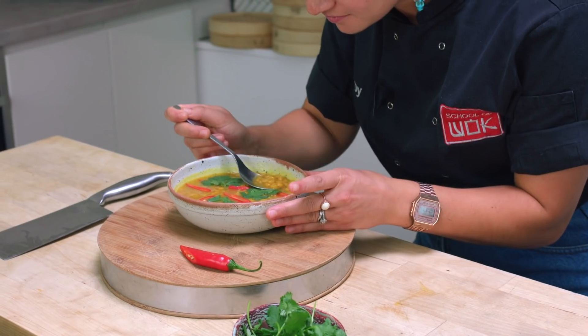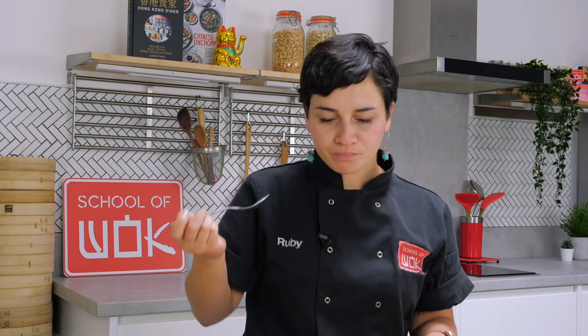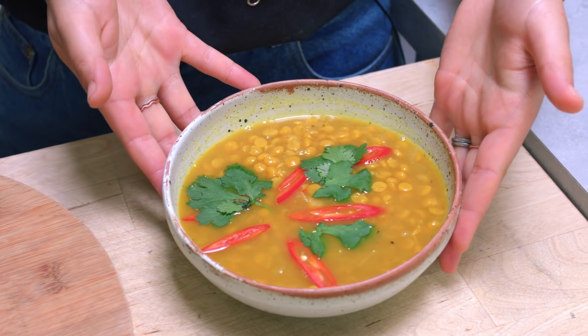Let's have a taste. Mmm — perfect! For more of these warm fuzzy feelings, subscribe to our channel. Munching on dal gives me that warm fuzzy feeling — if you'd like some of that, please subscribe to our channel, like our social media, and click on the link below for the recipe.